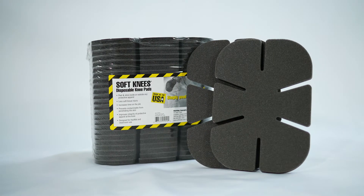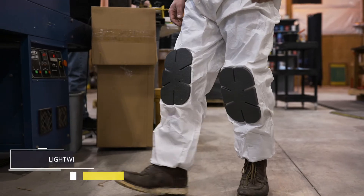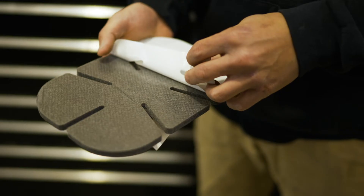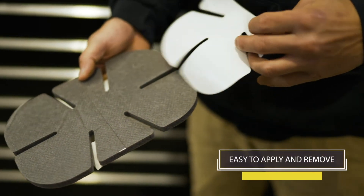Soft Knees disposable knee pads are designed for use with disposable coveralls, such as Tyvek. They also work great on cotton garments and jeans. Simply peel the backing off and stick on.